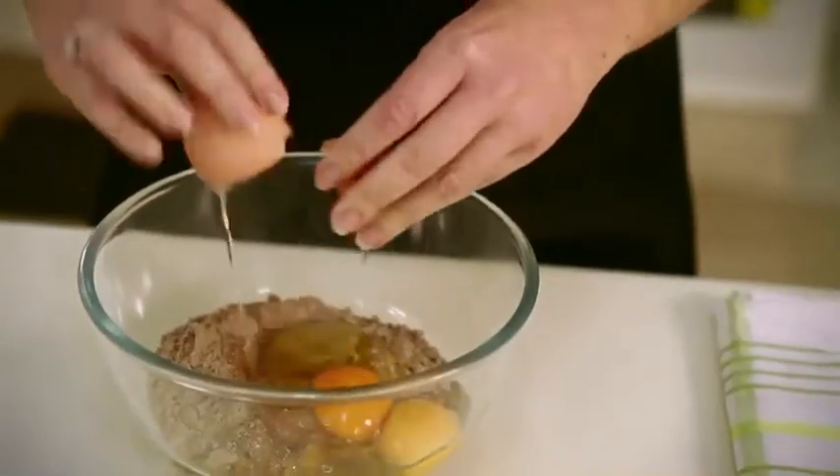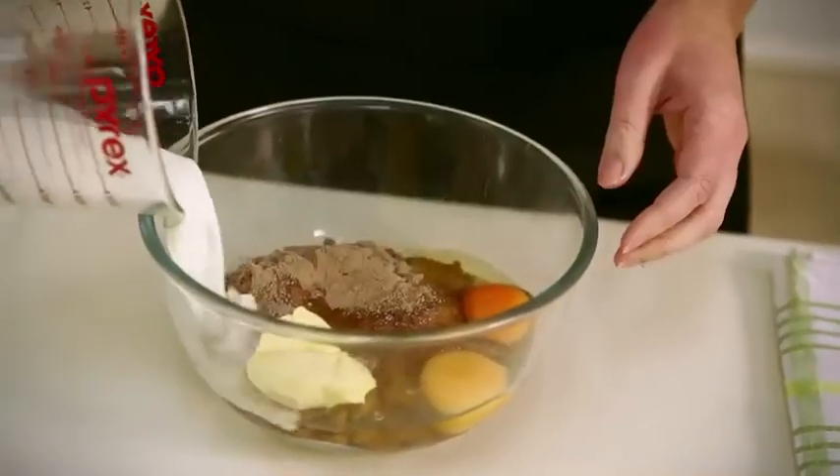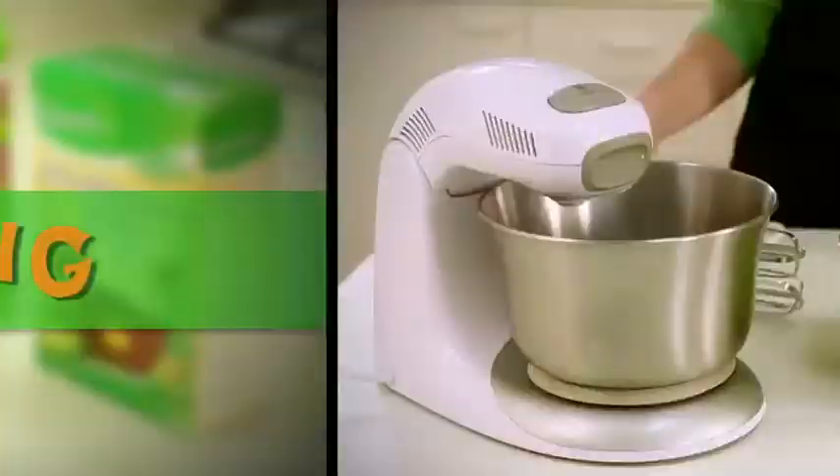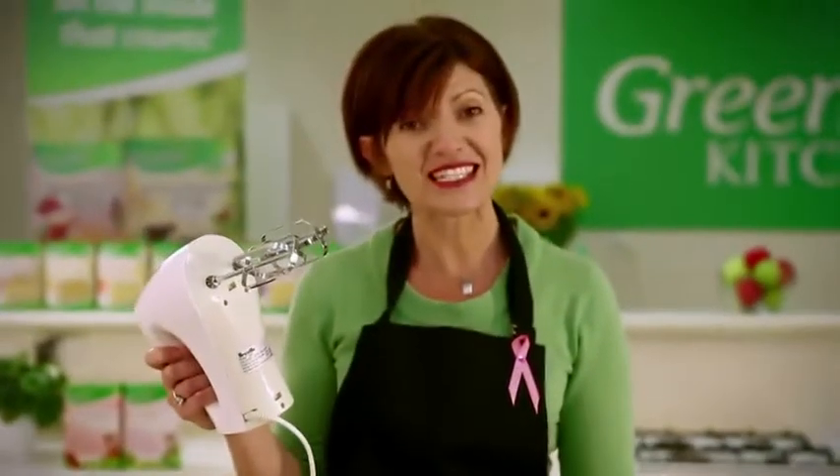Add your cake mix into the bowl together with your other ingredients and we're ready to mix. You can use any type of mixer — I'll be using the handheld electric mixer today. Let's mix.